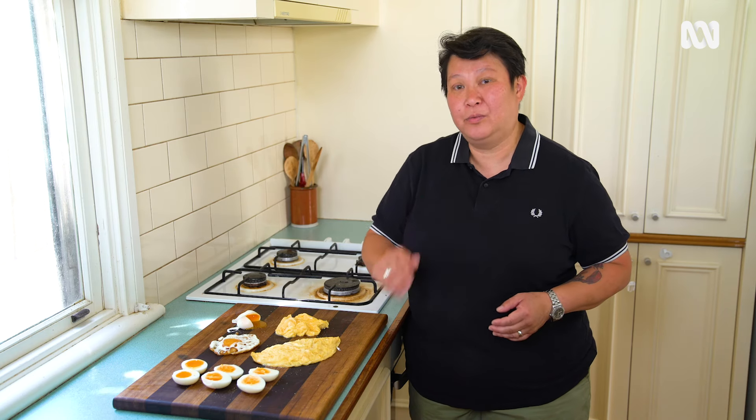Hi guys, I'm Gerry Mai. I'm a Vietnamese chef in Melbourne. Today we're going to do some really simple things with eggs. All it is, it's timing — timing is the most important thing.